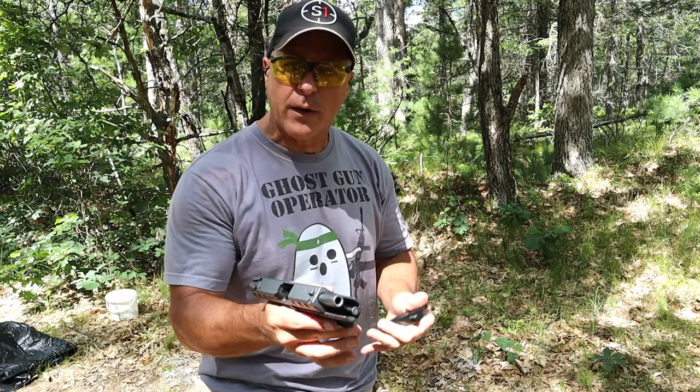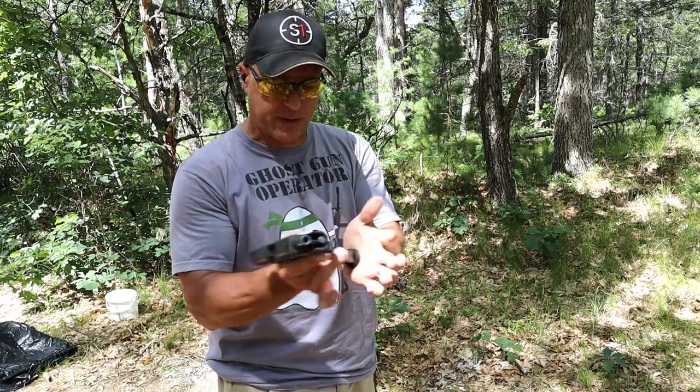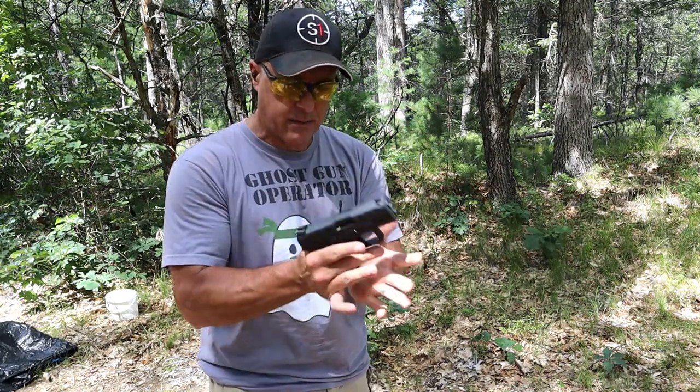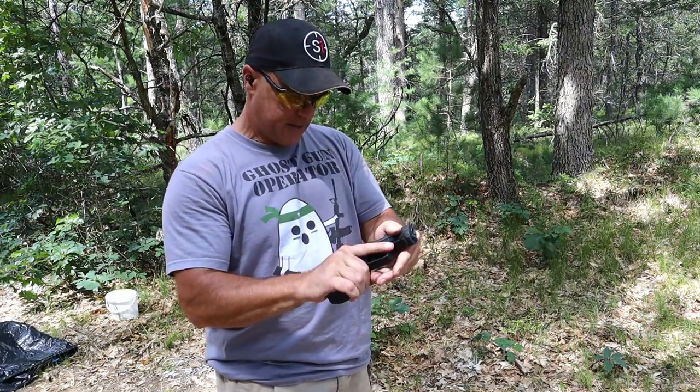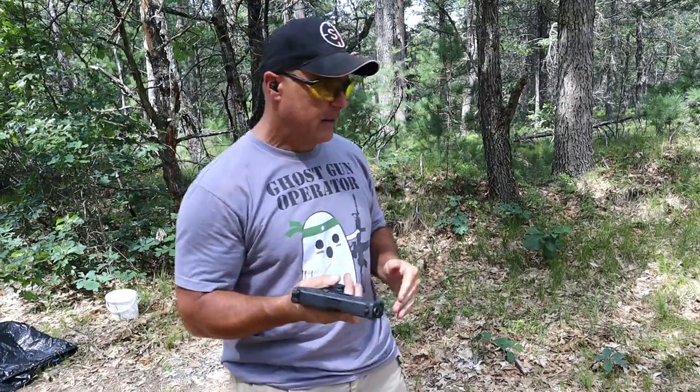How good would a revisit video be if I didn't do a Lipos test? Before I do that, I want to see if I force it — if it will drop the slide. And it did, and a round is chambered. Alright, Lipos test.